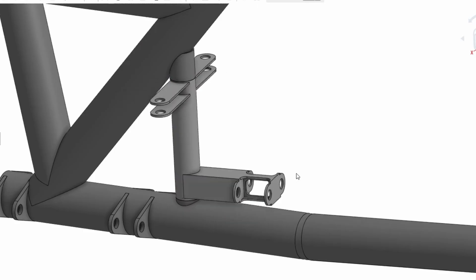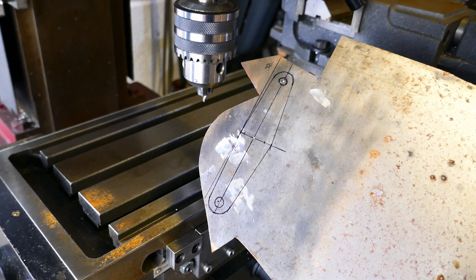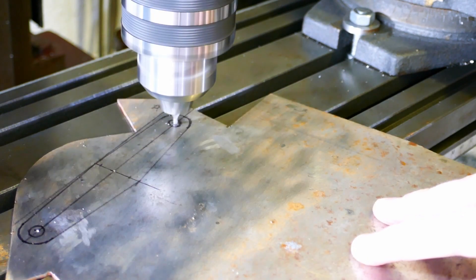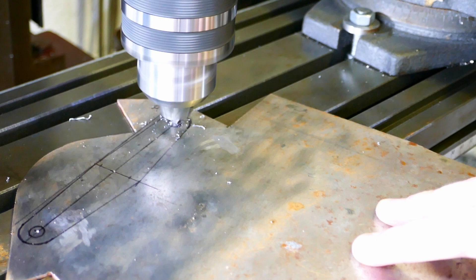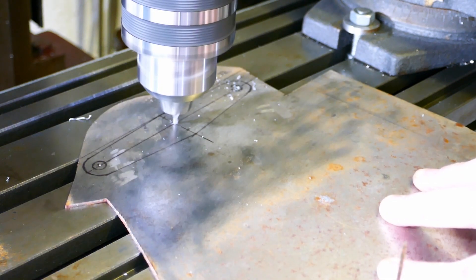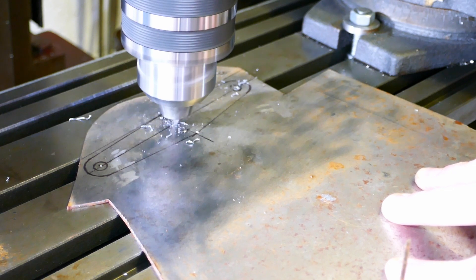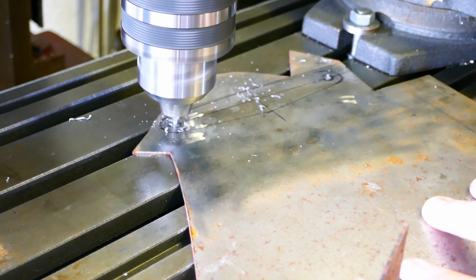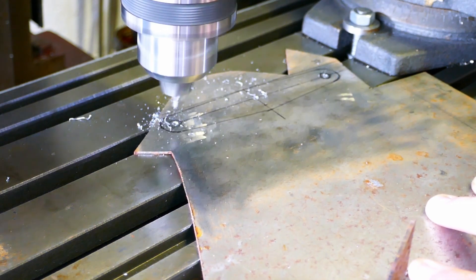Back to the bell crank - the first job is to make the steering arms, which are these bits here. I've marked out the parts using a fine Sharpie. I'm drilling the holes where the steering rod ends will be attached. For this part I'm using the CAD model as a guide, but I'm working out the details as I go. I'm using a centre drill first, and then I open the holes out to the finished size with a normal twist drill.